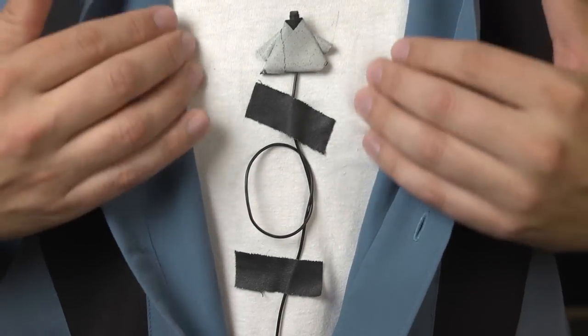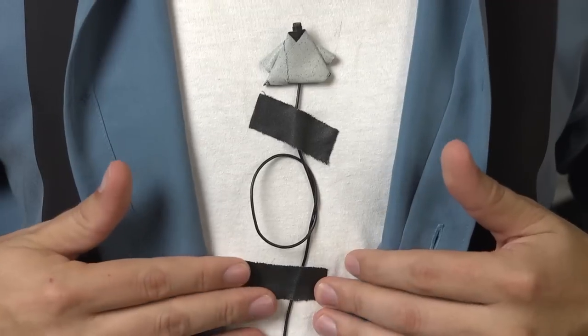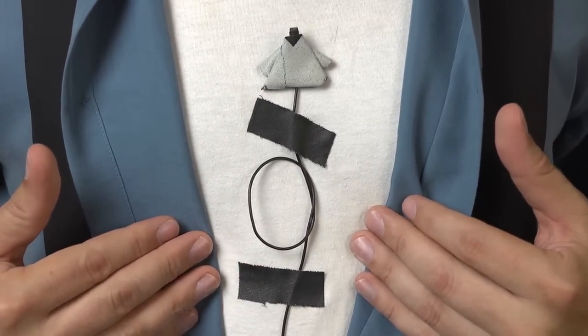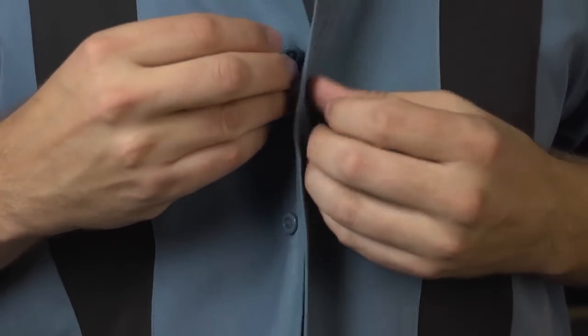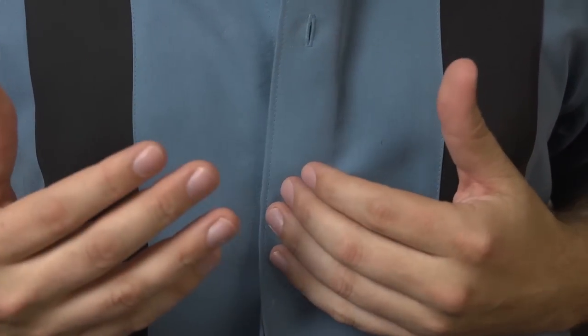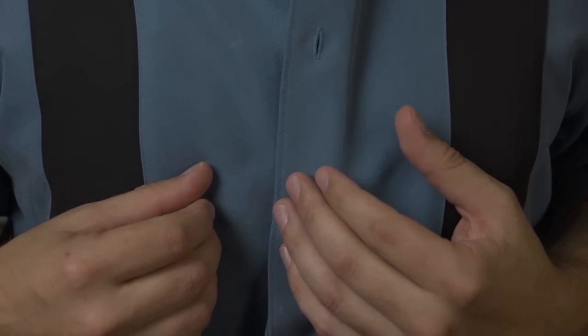Another option is to attach the mic to a t-shirt beneath an outer shirt. It's still the same technique we've already discussed, but now attached to the t-shirt. It's very easy to have an outer shirt around it and you won't get a lot of rustling, but you will get good audio and a microphone that's disappeared from the frame.